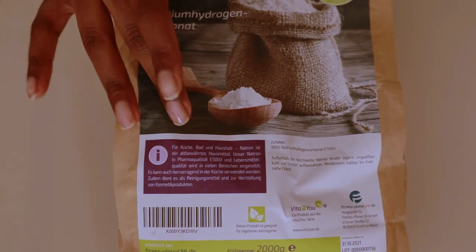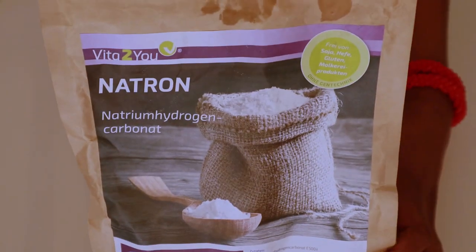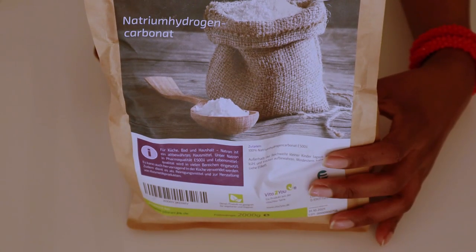The next ingredient is baking soda, which is aluminum free. It's going to absorb the funny smell that sweat tends to create, and it too is antibacterial.